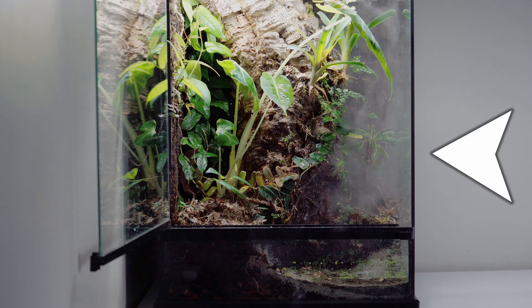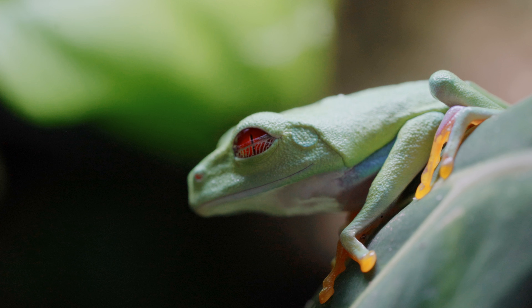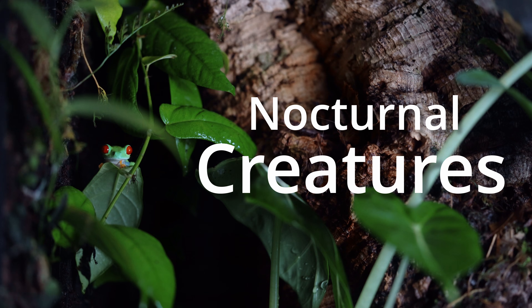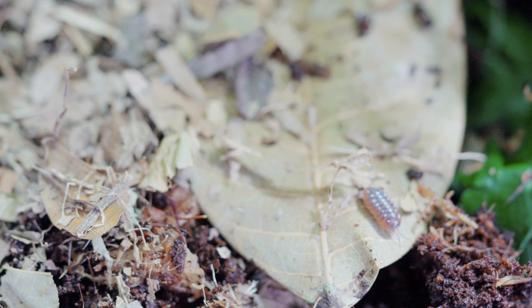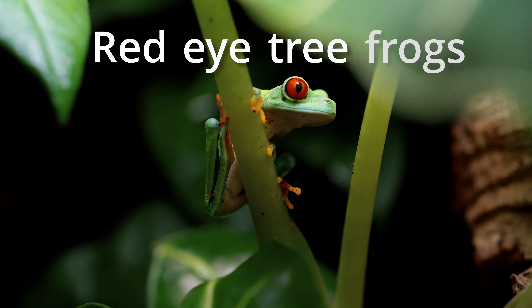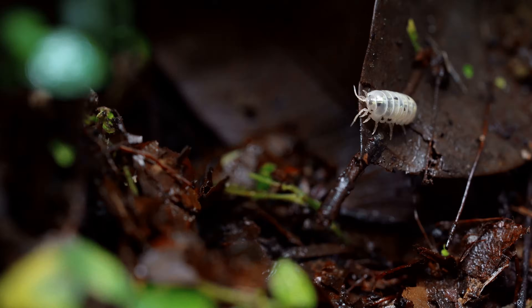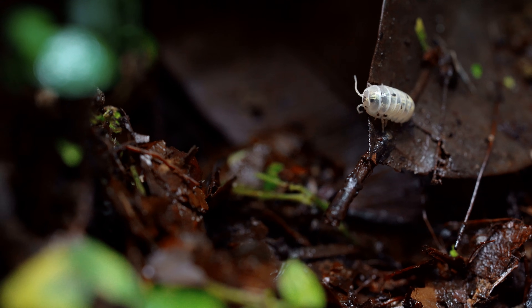A while ago, I created this miniature rainforest for the world's most famous frog. These nocturnal creatures only come out at night, but there's other life that roams in the day. They are called red-eyed tree frogs. This video is about building a diverse ecosystem where tiny creatures thrive together.